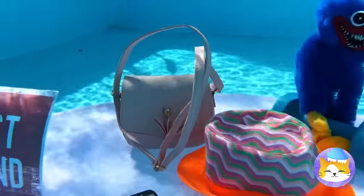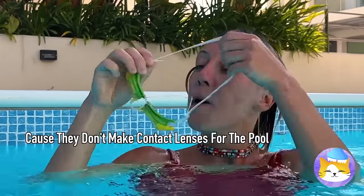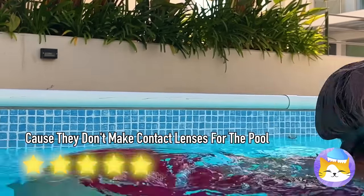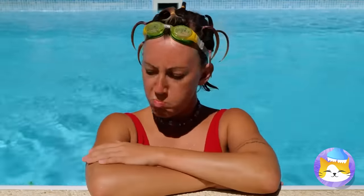Look at all these prizes — take Huggy Wuggy! At least you got your goggles back. I'm going back for Huggy Wuggy. You two were racing — I think you just lost.